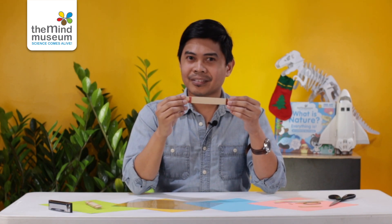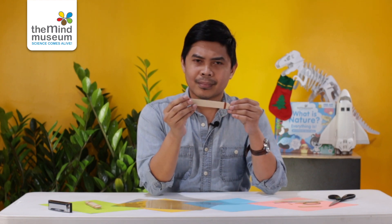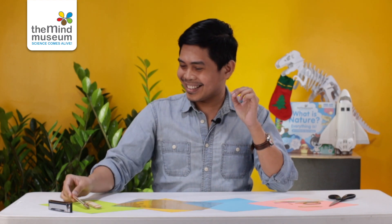Hello, kumusta? My name is Pichir from the Mind Museum in the Philippines. Right now I'm going to show you how to make a harmonica using some craft materials. It's going to end up looking like this and sound like this — or like this.